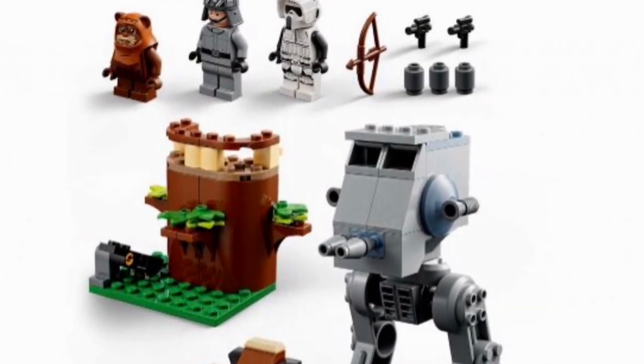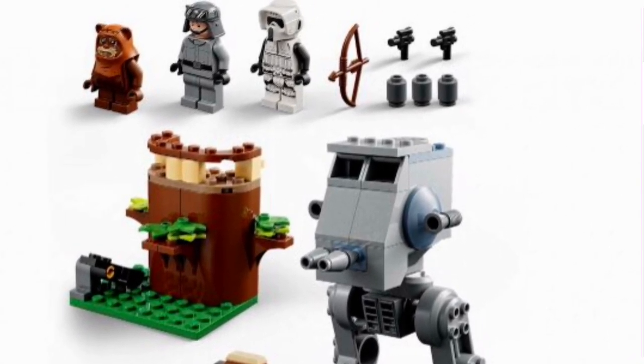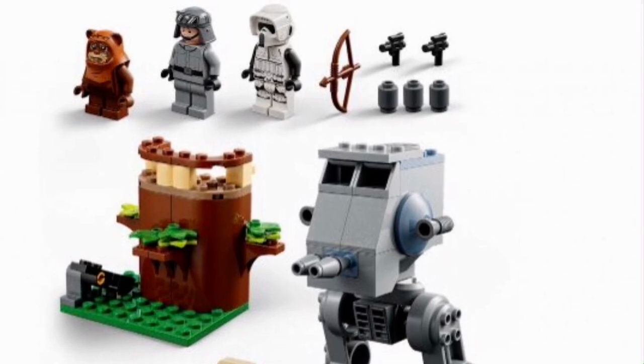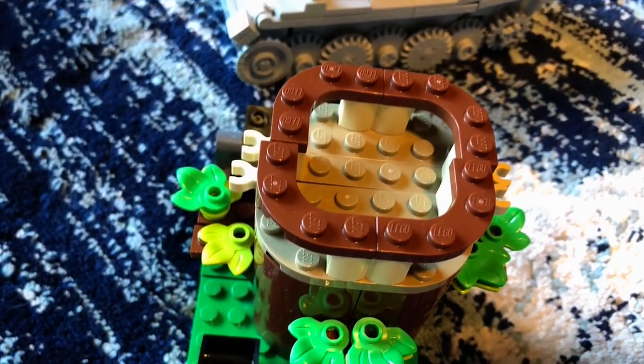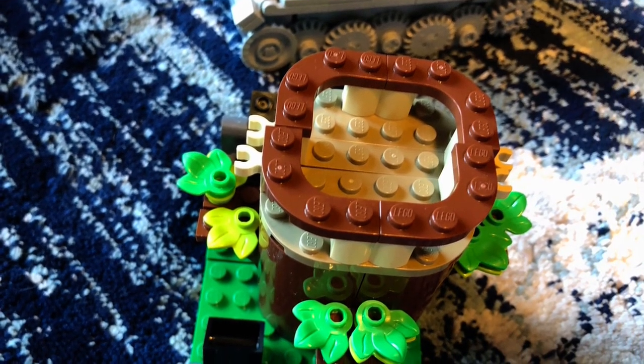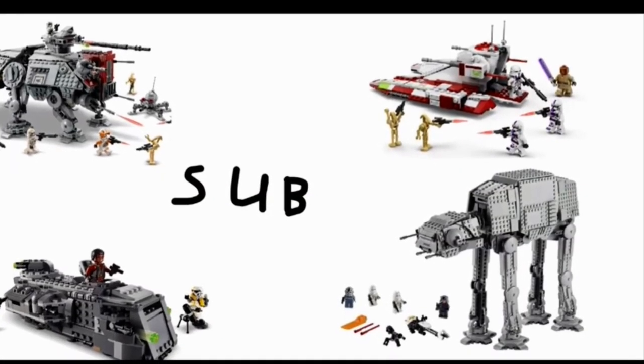At the end of the day, if you're going to buy this set, I would only buy it for the Minifigures, and only on sale too. But in terms of a 4 Plus set, it is not that bad, and I think kids could actually have some fun with this one because it is pretty durable. Thank you guys for watching — like and subscribe.